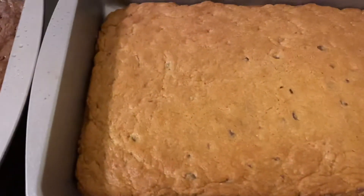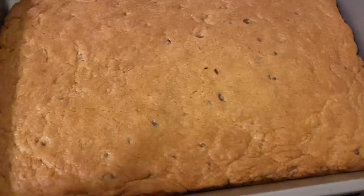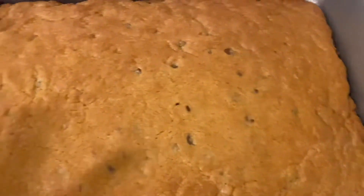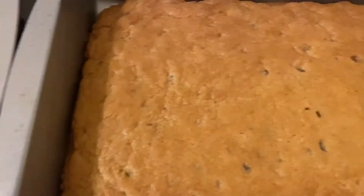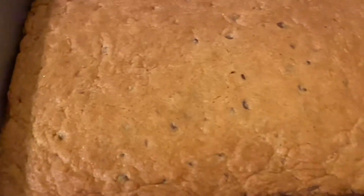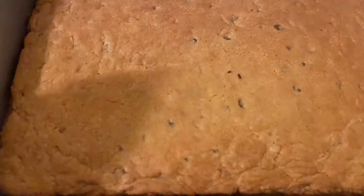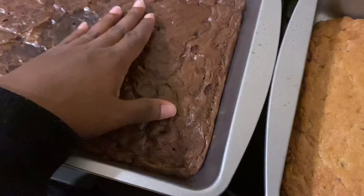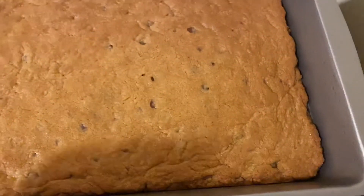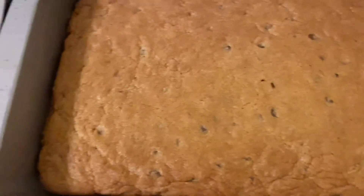I only baked my chocolate chip cookie for 15 minutes too, because I don't like my chocolate chip cookies or my brownies too hard — I like them nice, light, fluffy, chewy, you know, the whole shebang. I'm gonna let this cool off. The brownie is pretty much cool, but the chocolate chip cookie is fresh out of the oven, so I'm gonna let that cool off and then I'm gonna attempt to put this dessert together.